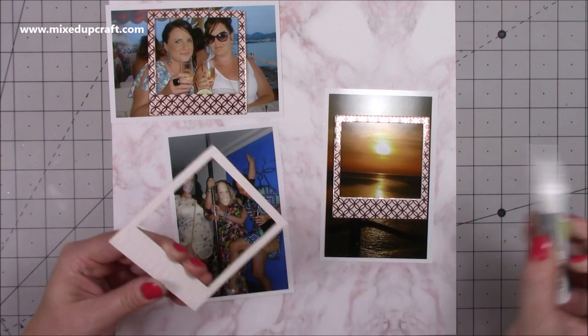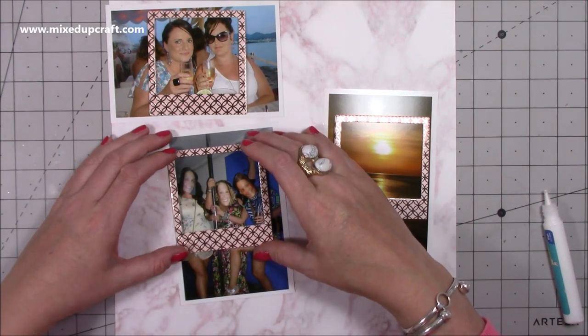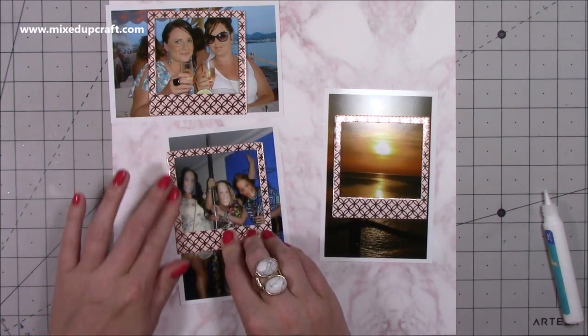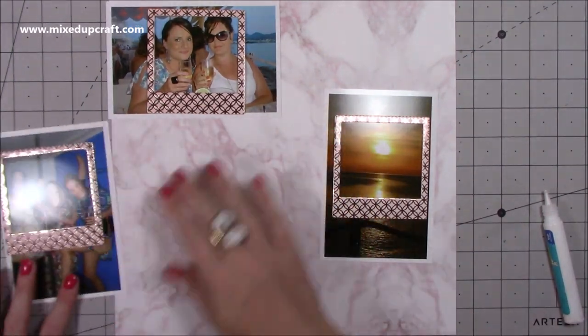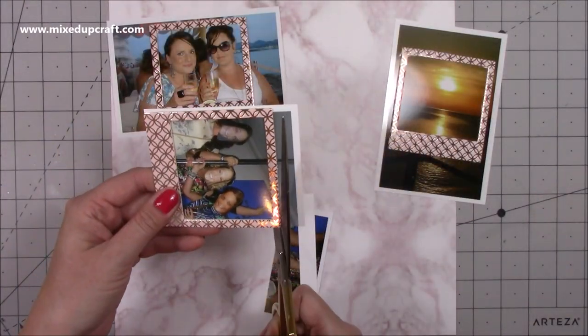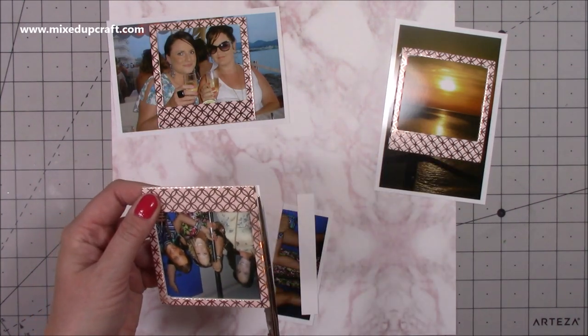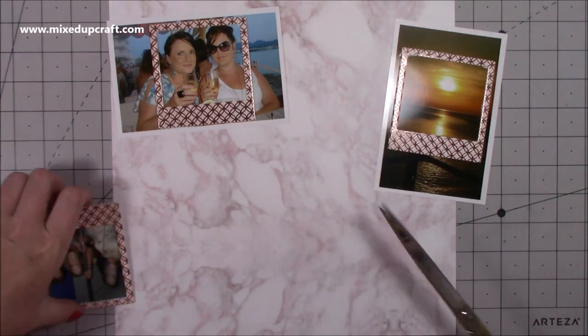I've got these three photos and I'm going to use the frames as kind of little Polaroids. The whole collection matches and it's rose gold. The top left was our last night — we were in Cafe Mambo and we watched the sunset, so that's why I've got those two. The other was maybe another night but I liked the picture so I threw it in as well.